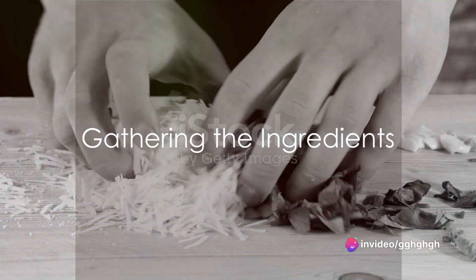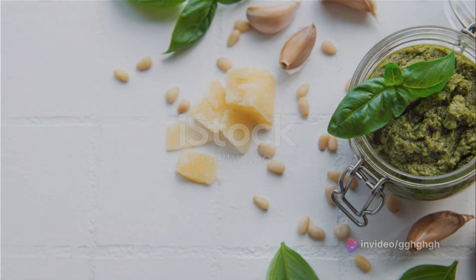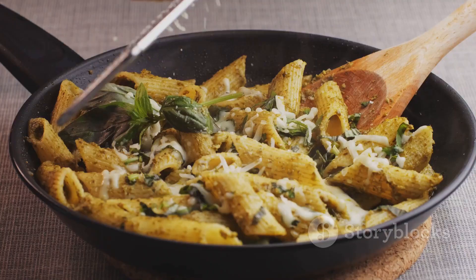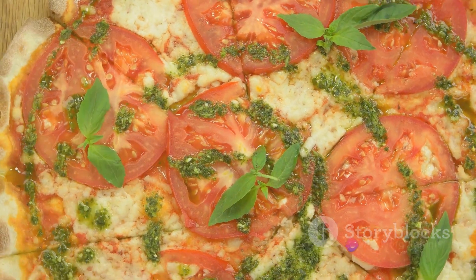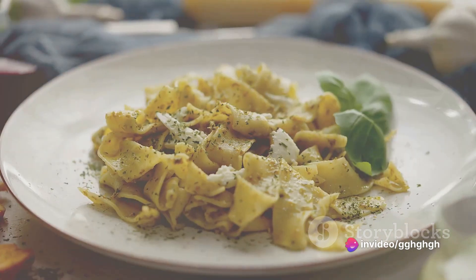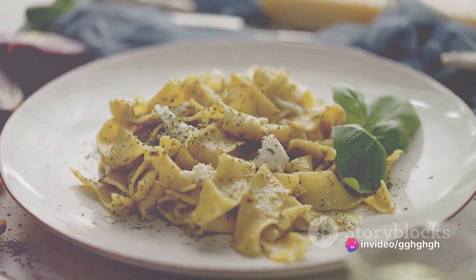Begin by gathering the ingredients. For a traditional pesto genovese, you'll need two cups of fresh basil leaves, two cloves of garlic, one-third cup of pine nuts, half a cup of freshly grated parmesan cheese, and half a cup of extra virgin olive oil. Don't forget salt and freshly ground black pepper to taste.